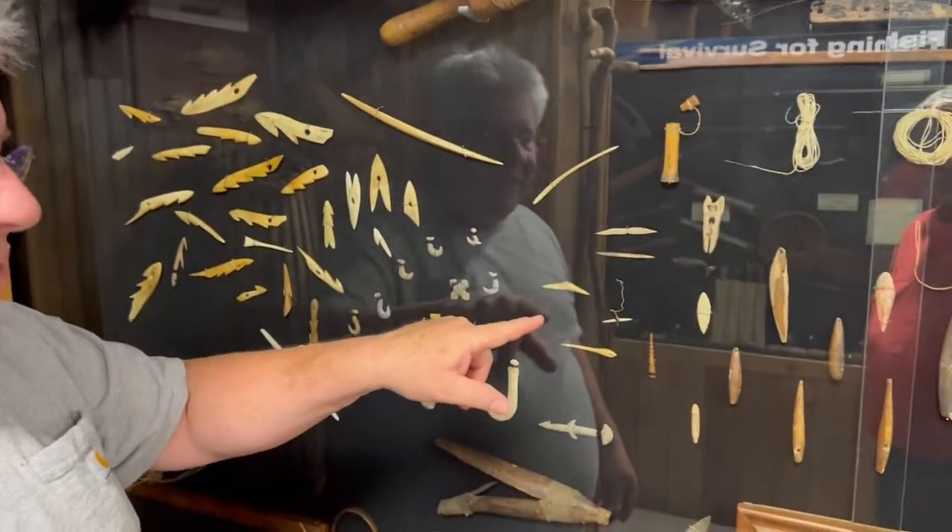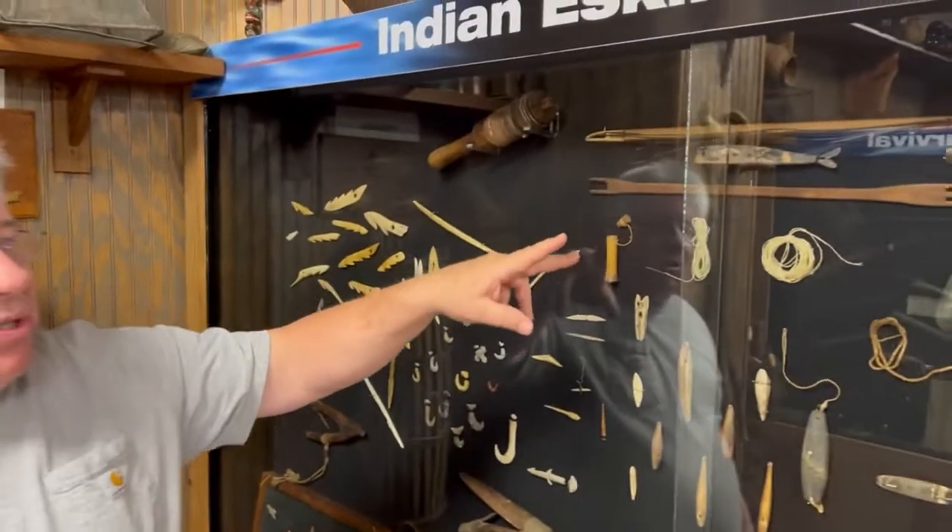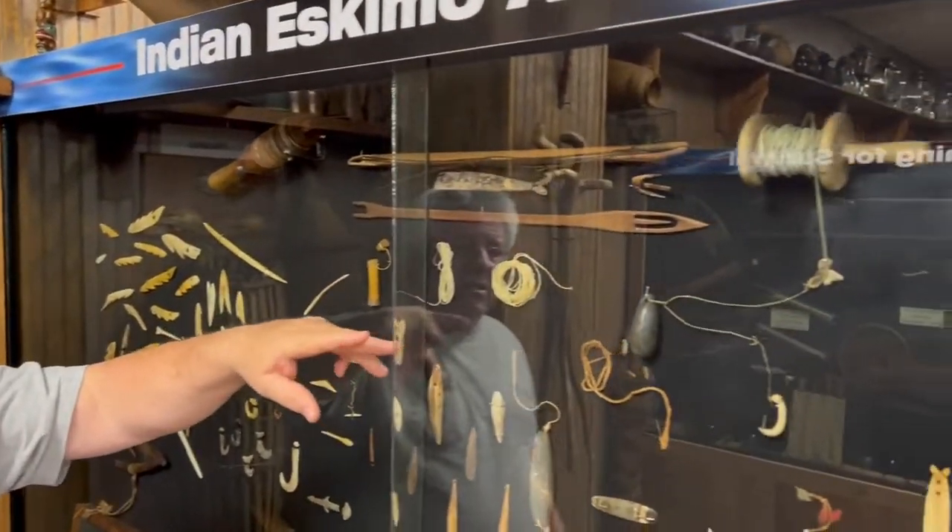These are gorge hooks. They would bait that, and the fish would swallow it to turn sideways in their throat. The line they had back then was jute, cotton, silk, and linen.